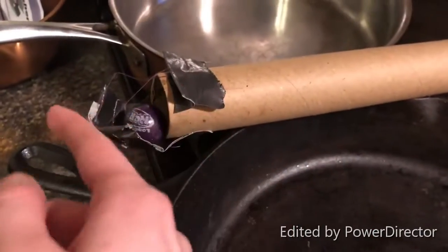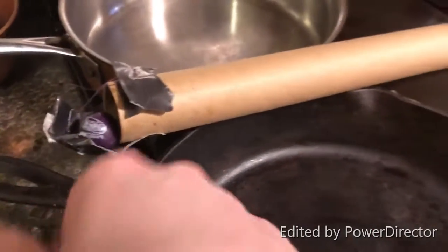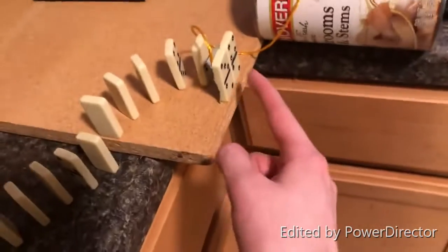The string is connected and goes through here, tied to that, so that lifts off. A gumball goes through here and knocks down the dominoes, and these ones fall right here.